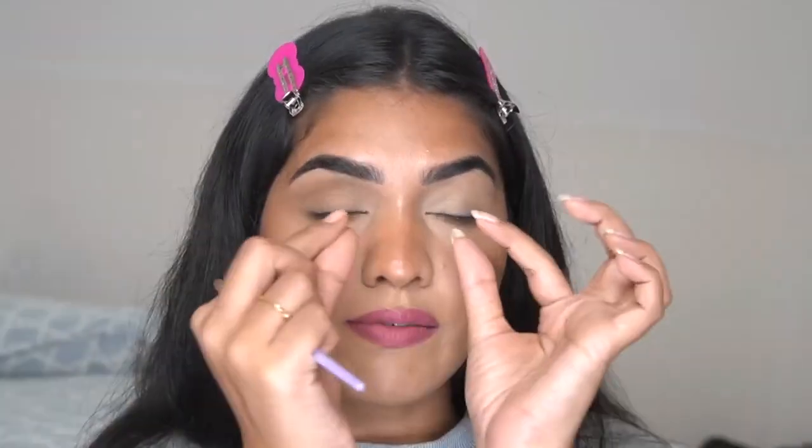Creasing shows very prominently on some people — for me it shows when I make any expression, but for people with more rounded edges and very visible lines it shows even without stretching. The best way to set it: make your skin flat, get into those lines, and properly set your face. Those are my tips to stop your concealer from creasing — I hope this video was useful!